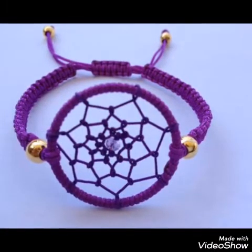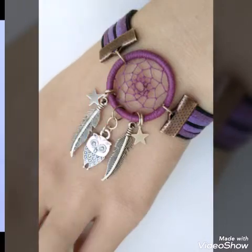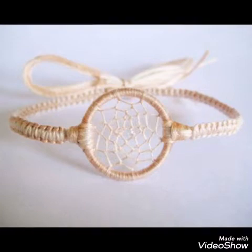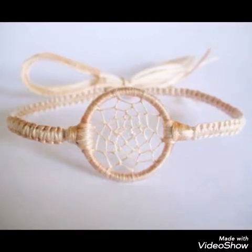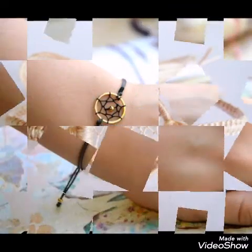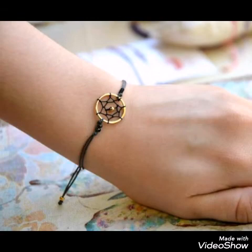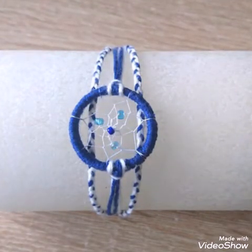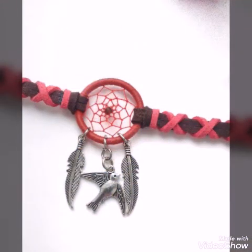If you don't know how to make them, you can also purchase these bracelet designs from any jewelry website that offers handmade jewelry. Watch this video till the end, share it with your family and friends, and subscribe to my channel if you are new — press the bell icon and select all notifications.